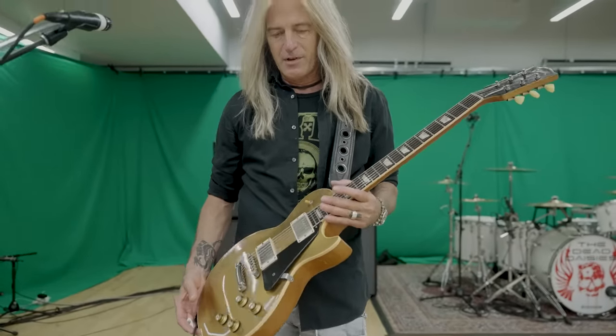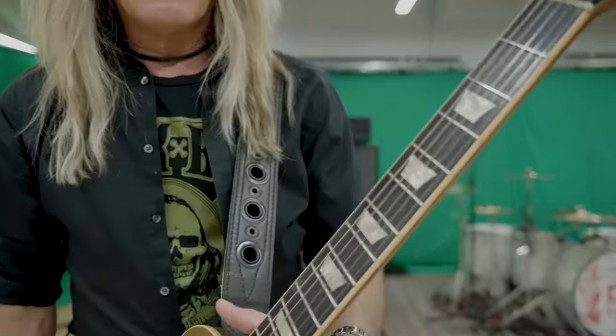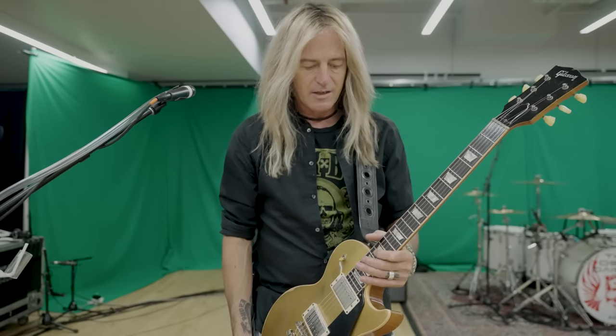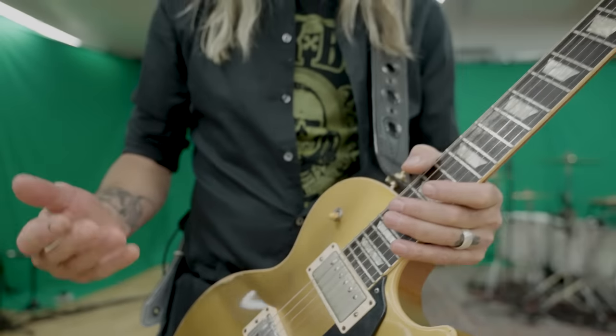So basically it starts with the guitar. This is a Gibson R7 from 2006, I believe, from the custom shop. I refretted it with Dunlop frets — they're a little bit bigger — and I put in Syr Aldrich pickups. It's my signature pickup.